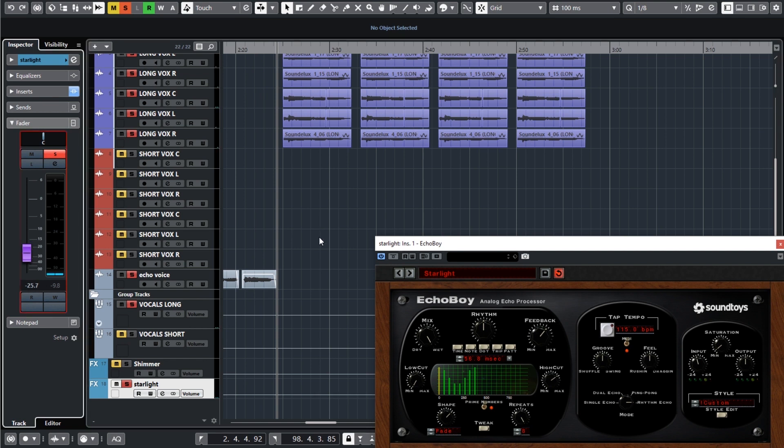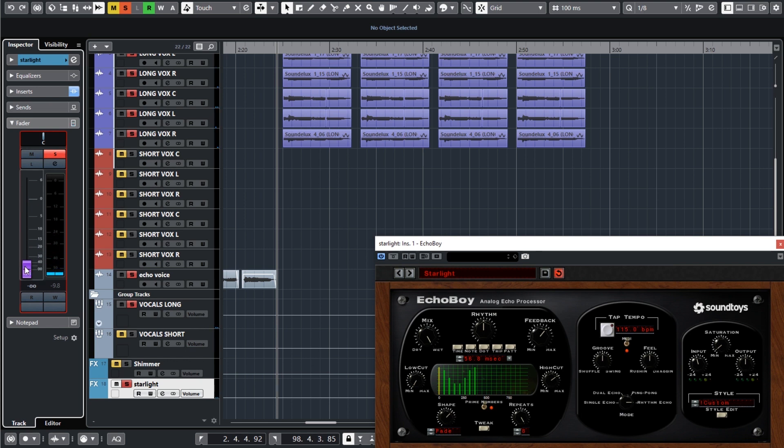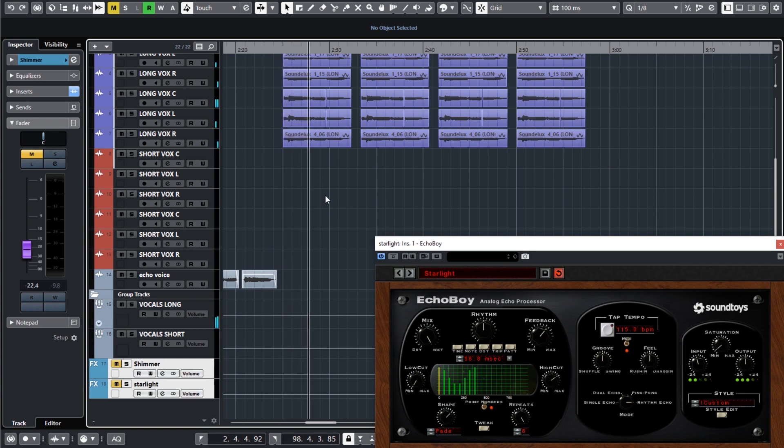Now let's look at this Starlight preset with Echo Boy. I really love this — it's also going to create a foundation and extend our vocal, but it does it with delay. There are a lot of repeats here, so I can't crank it quite as much because as you'll see, moving the fader up gets overwhelming really quickly. Let me put it in a more appropriate position. Now let's hear that together with Shimmer. Just for context, let's take both off one more time and play it without, but this time we'll do it with a whole mix.